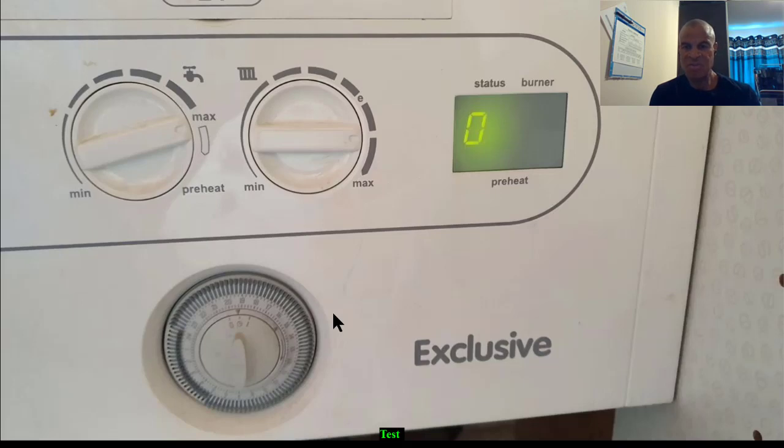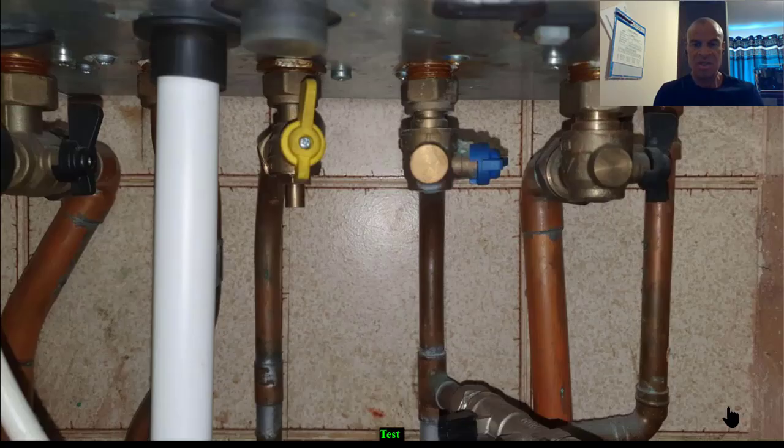We're going to turn off the power, turn off the water, get inside the boiler, and then start the process of changing the flow turbine. This is the cold water inlet valve as you can see, and it's now closed.